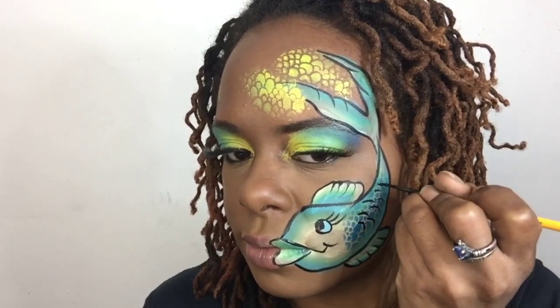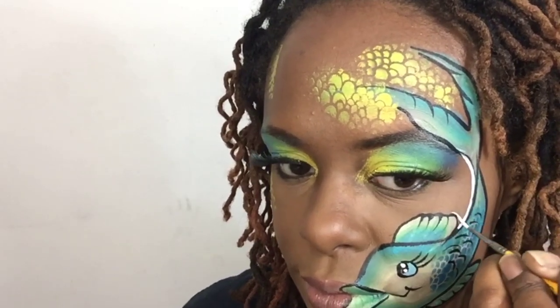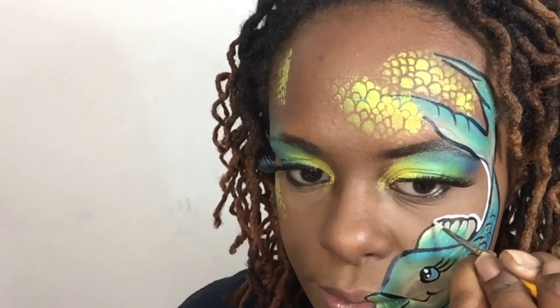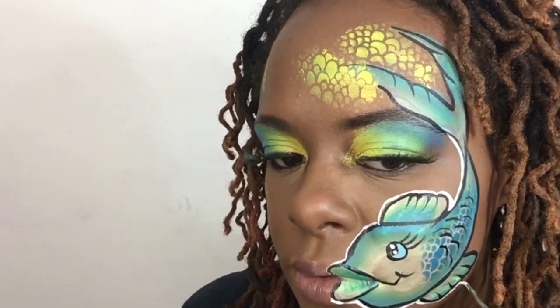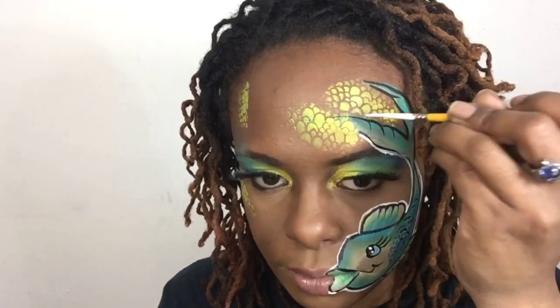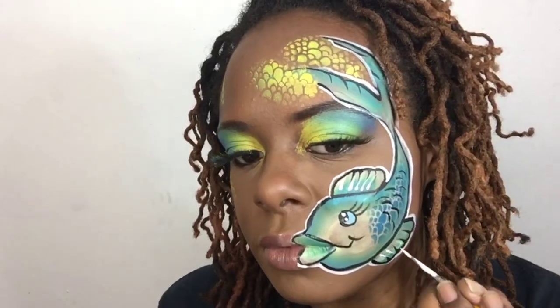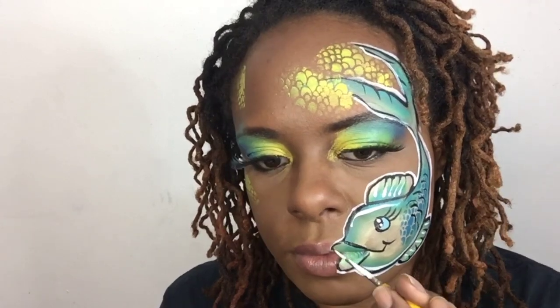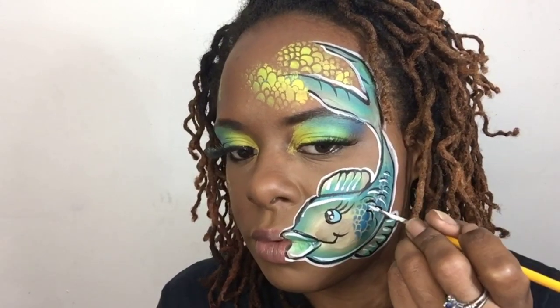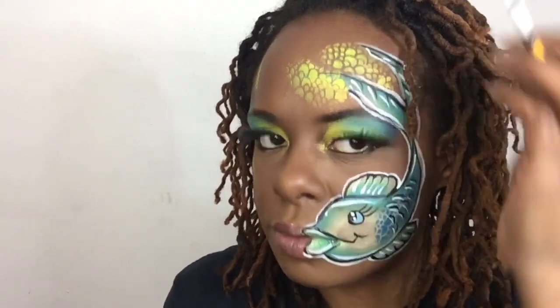Got to make a little bit more scales. Next I'm using white face paint and I'm going to outline the fish entirely with white as well. And give it some highlights within the fish, like around the lips, around the body, in the fins — and that makes your design pop just a little bit more.